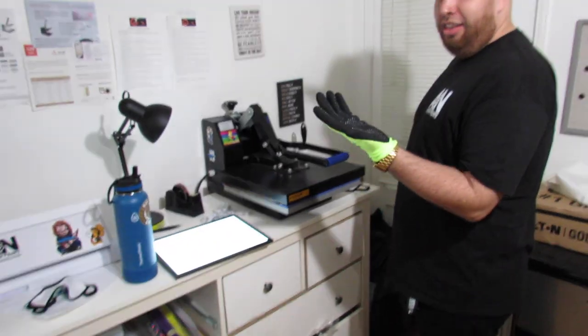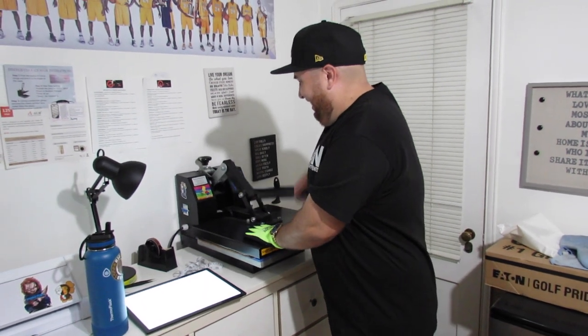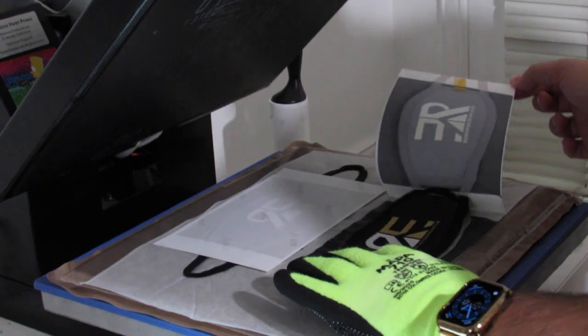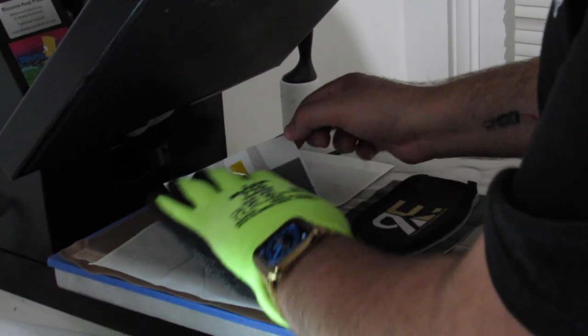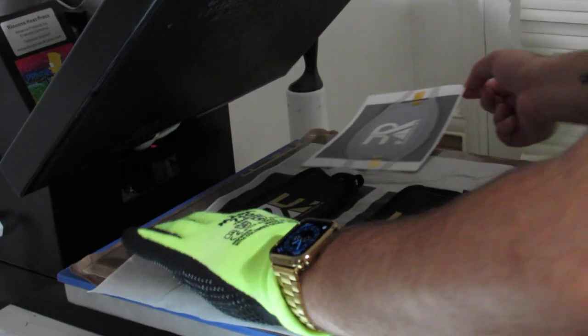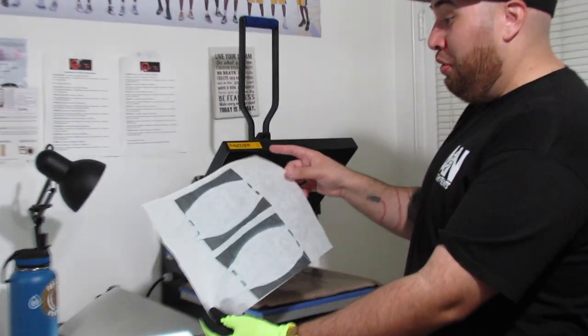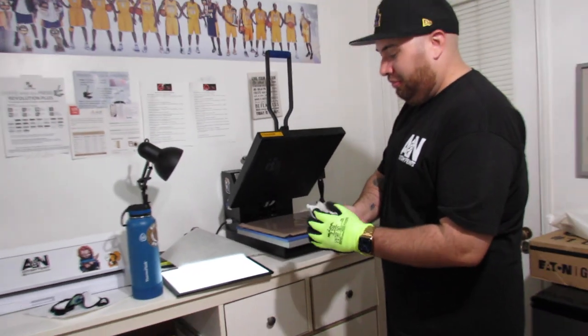You got your heat glove in there too? You've got to get a heat glove — this thing gets hot. All right, there we go. That's simple, Nick. That's it — all the ink transfers. That's where you want to put the parchment paper, so you don't stain the bottom of your press or your pillow.